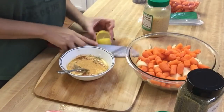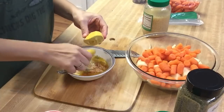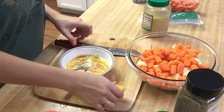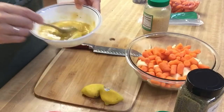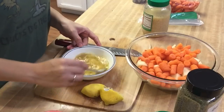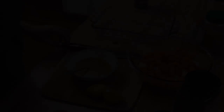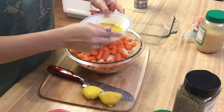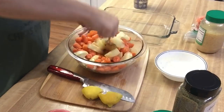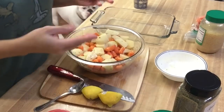I also squeezed the juice of one lemon into the mixture. Taste it to figure out if you need some more salt or anything like that. Mine was good, so I'm just going to go ahead and add it into my bowl and mix the potatoes and the carrots around. The spoon was not working, so I'm just going to use my hands to mix it all around.